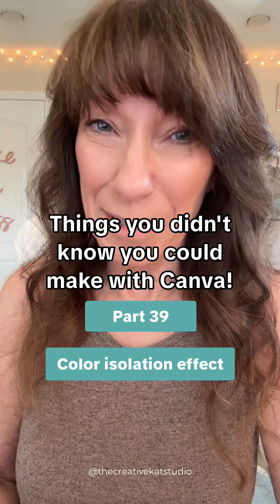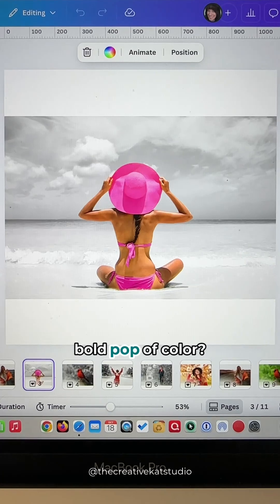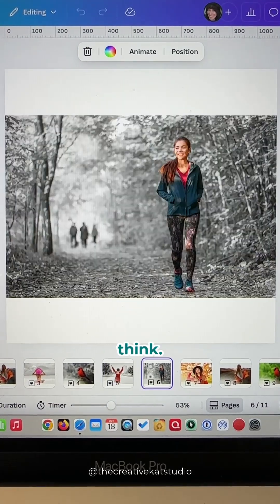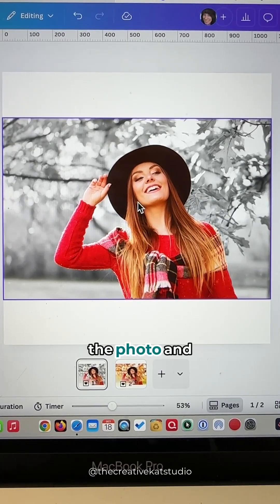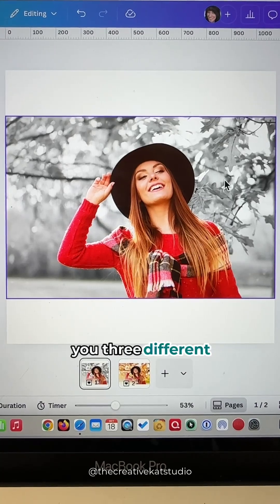Things you didn't know you could make with Canva, part 39. You know those black and white photos that have a bold pop of color? You can do this in Canva, and it's way easier than you think. This effect is called color isolation — it's the process of taking one part of the photo and isolating the color from the other part. I'm going to show you three different ways to do this.